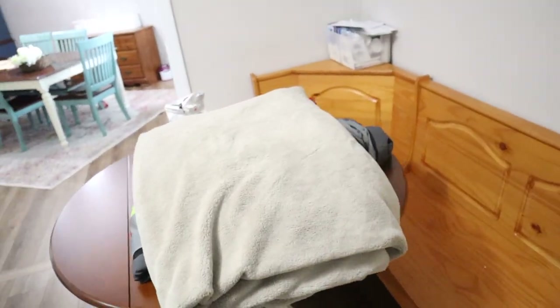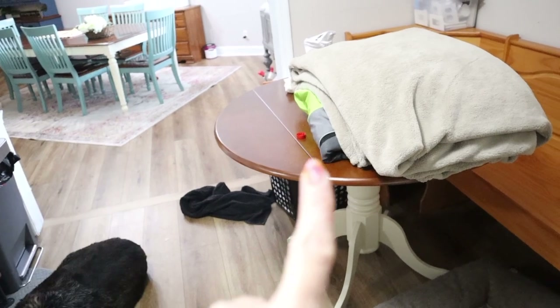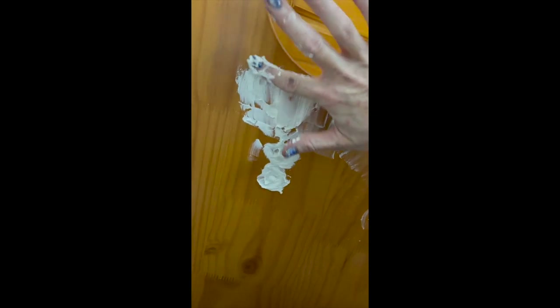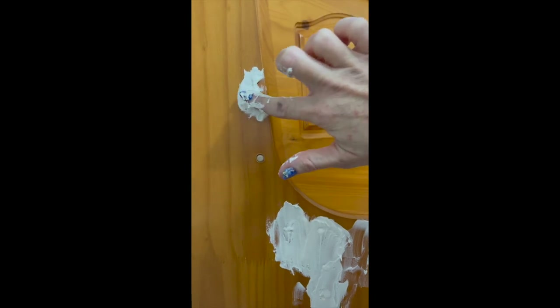It actually fit better than I thought it would because we were able to keep one of our electrical outlets right there, which works out great. Here I'm showing you where the other side should have been and how it would have cut into that entrance area — that's why we took it off. The table matches our other table beautifully. But the banquette seat itself was just an ugly orangey color — I don't even know how to describe it, it looked like an old ugly church pew. So I filled in some holes, sanded it down to get all the gloss off, and painted it that same off-white color. That's what you're going to see today, so stick around for this easy DIY and stay until the end for the before and after reveal.